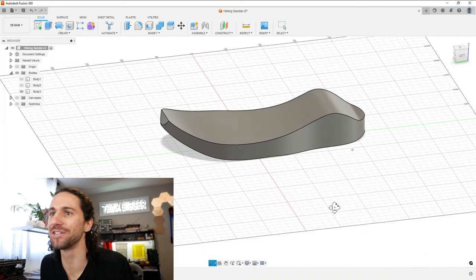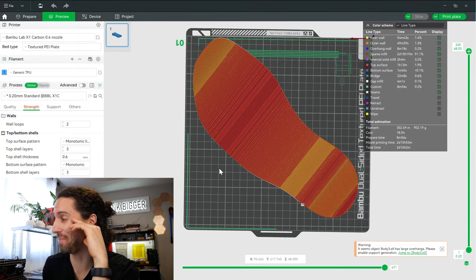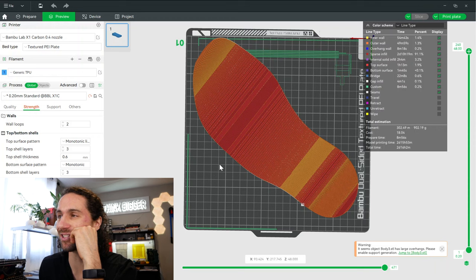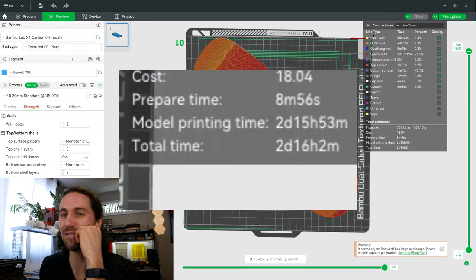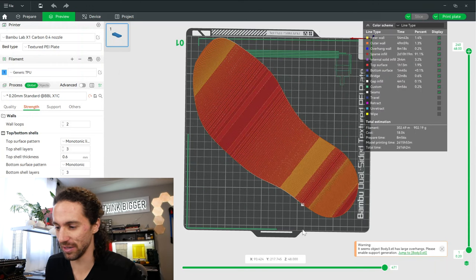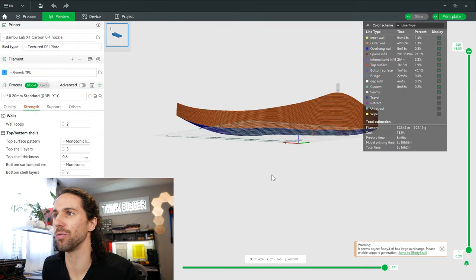Now we can start — wow, it's really curved. It's very extreme. I'm a little floored right now. I exported just that shape into the slicer with 100% infill with TPU just to see how long it would take to print, even on the Bambu Lab X1 Carbon, known for being an incredibly fast printer. This is going to take two days and 15 hours. That's the maximum time because we're going to start cutting away shapes, but I'm leaving for Costa Rica in a week. So we need to start printing this like tomorrow.